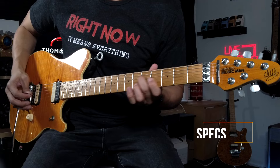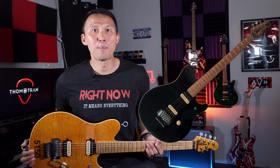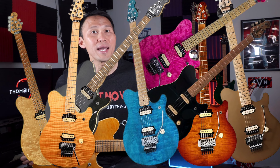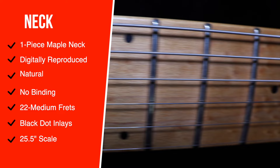Here are the specs on this beauty. It's got a single cut basswood body with a maple top and gloss finish. It was available in the following colors: black, metallic gold, natural, sunburst, translucent black, translucent blue, translucent gold, translucent pink, translucent purple, and translucent red. The back is painted black, and it's got a cream binding and no pick guard.